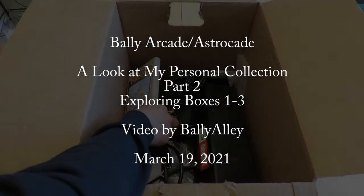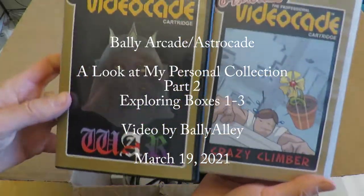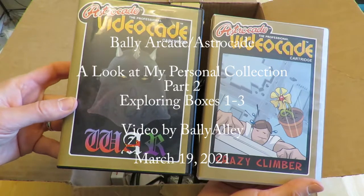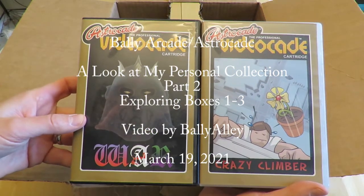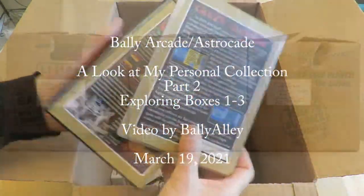Here's a second look at my Bally Astrocade collection. I'm exploring boxes one, two, and three, and inside you will find many different items. I look at them very briefly, and in an upcoming video I will look at them more closely, but first I'm going to explore my entire collection in brief.